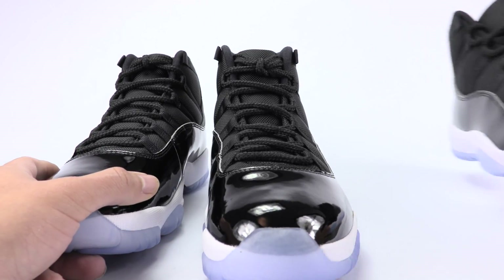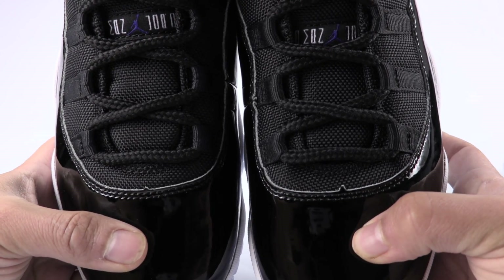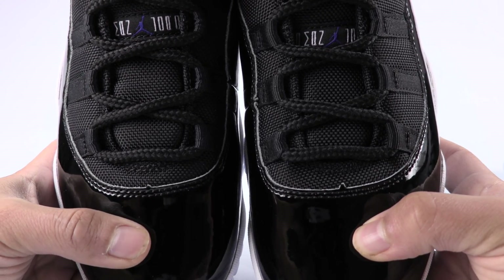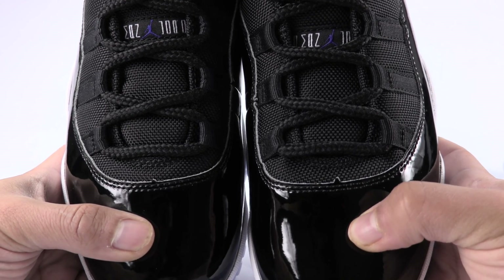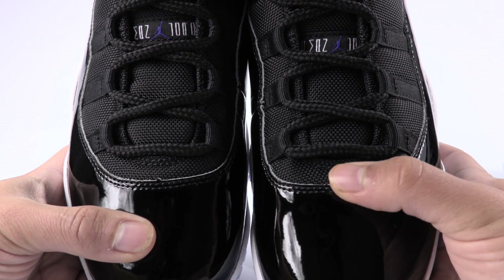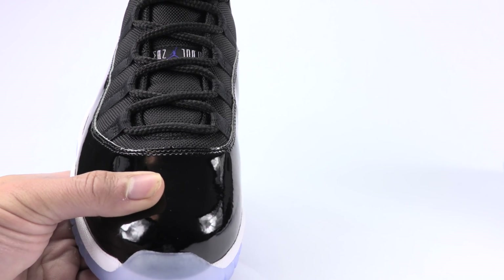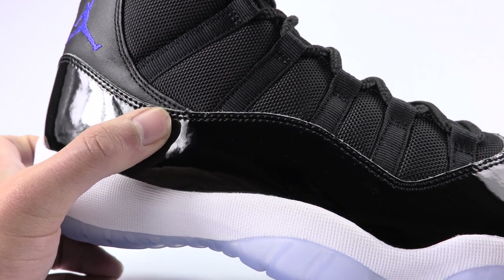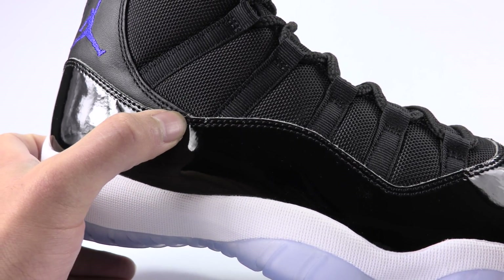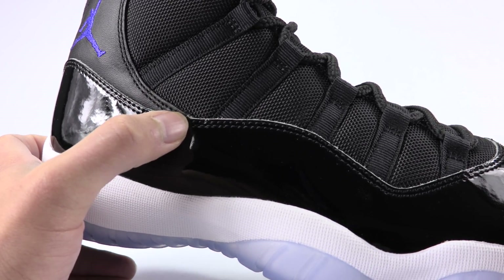I'm going to move the fake pair away. Check this out — look at the size difference of the peaks between the two authentic pairs. Both have a point, but you can see this pair has a lot more height. That stays pretty consistent as far as the peaks go — this one is authentic and it's got that point at the top.